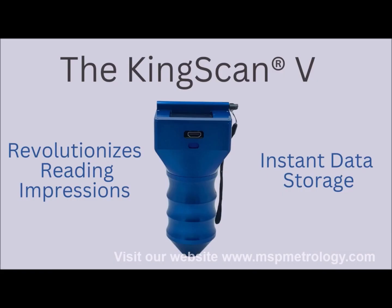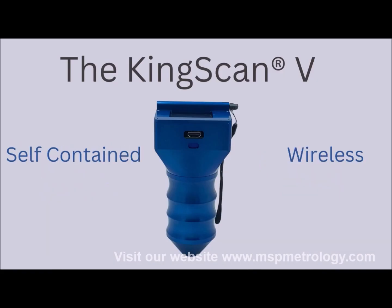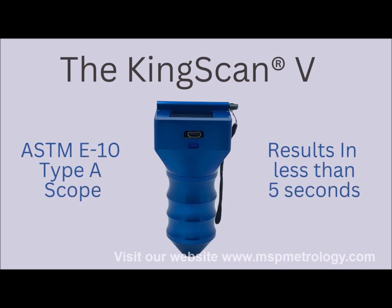The KingScan 5 is a standalone Brinell measuring device with a rugged construction and intuitive menu driven software providing the accuracy and reliability you need.